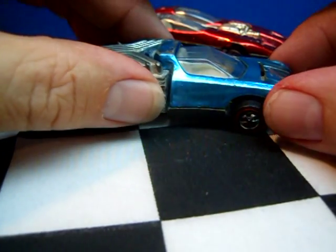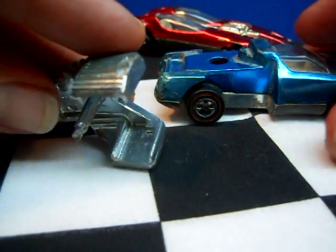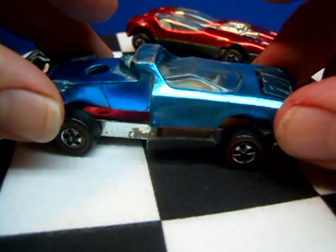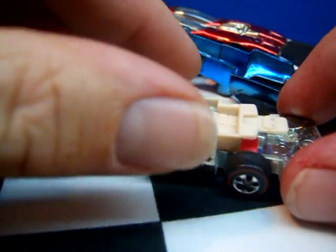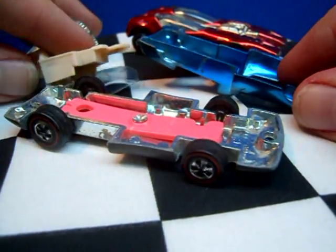Here's the engine part. There's the little stud that goes through the base right there — that's what keeps the car attached. Here's the body. It has a little canopy and a seat.